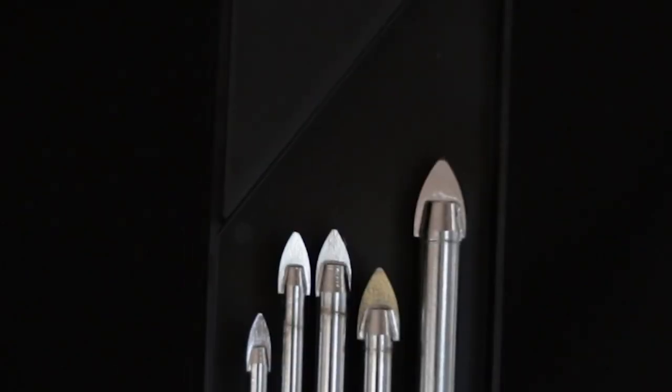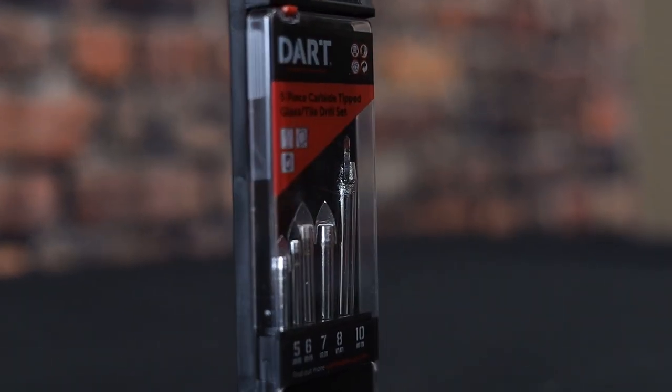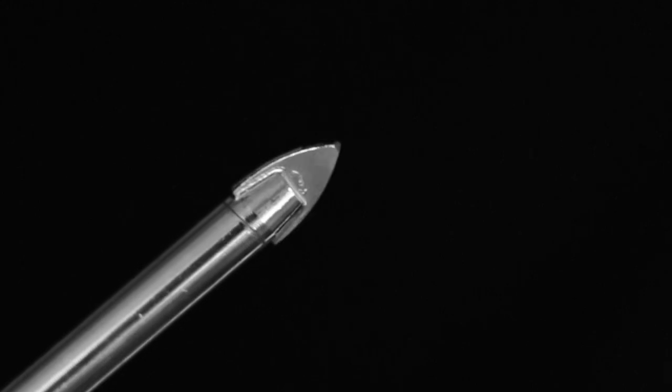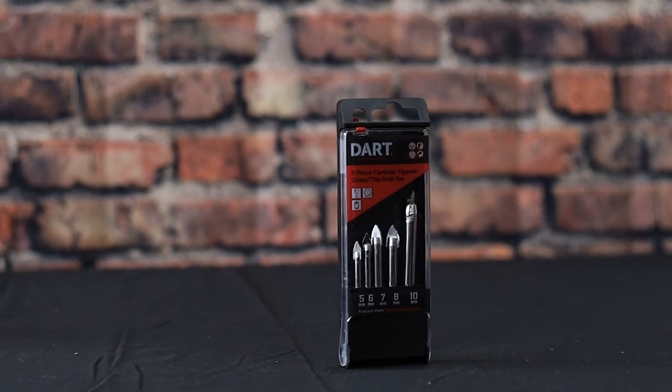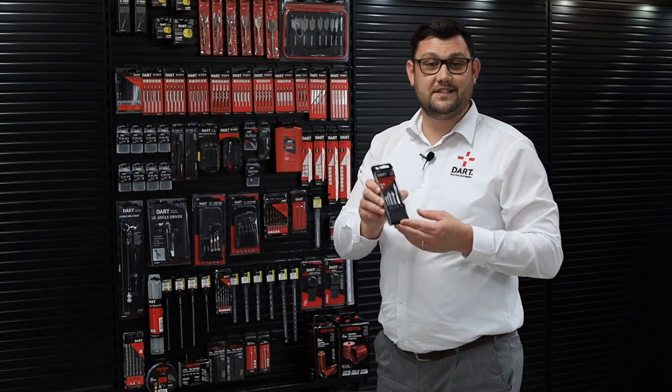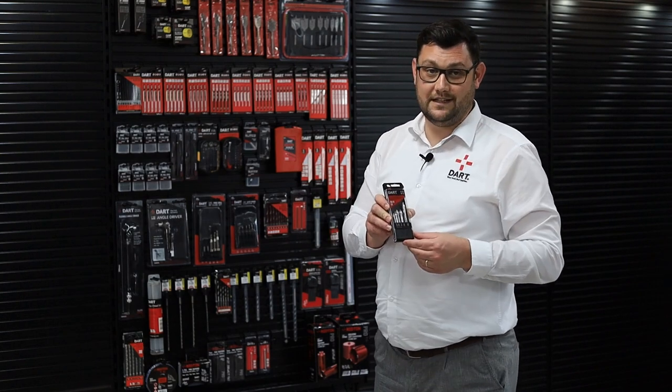Our range of quality tile and glass drill bits are designed for clean cutting in ceramic and glass. They feature spear point tungsten carbide bit heads that really pack a punch for their size. Our set includes the most popular sizes, including a 5mm and 7mm for red and brown plugs.